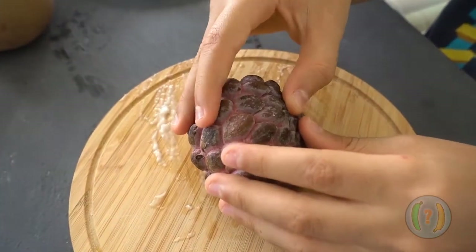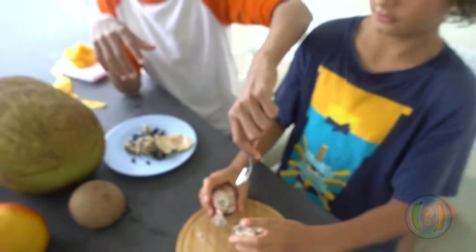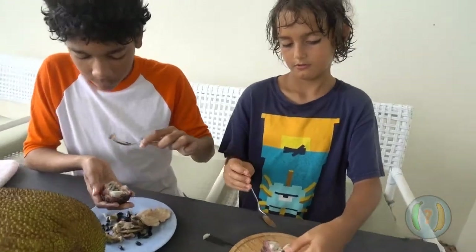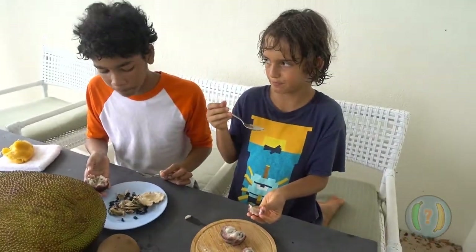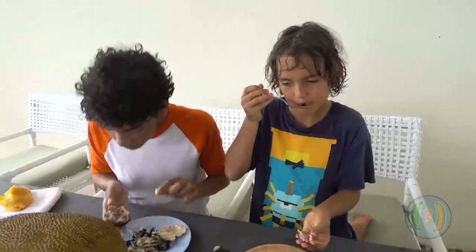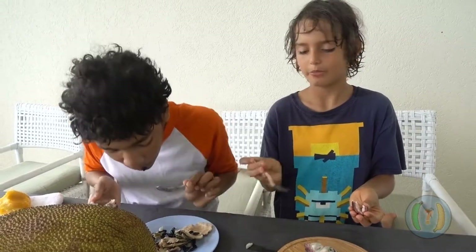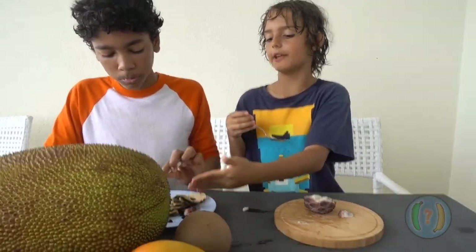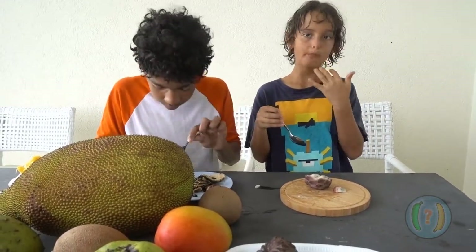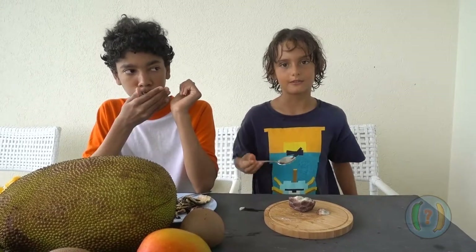We're just going to break it open. This one did not crack open, but it's still ready to eat — it's going to taste amazing. This is what it looks like on the inside, the same as the green one. It's a little bit less sweet, but still amazing. Very good. It pretty much tastes the same flavor, except for that little bit of sweetness on the green one. But still, I would recommend this to anyone that could get it — I think you should definitely get it and give it a taste and see if you like it. I think it's amazing. So do I.